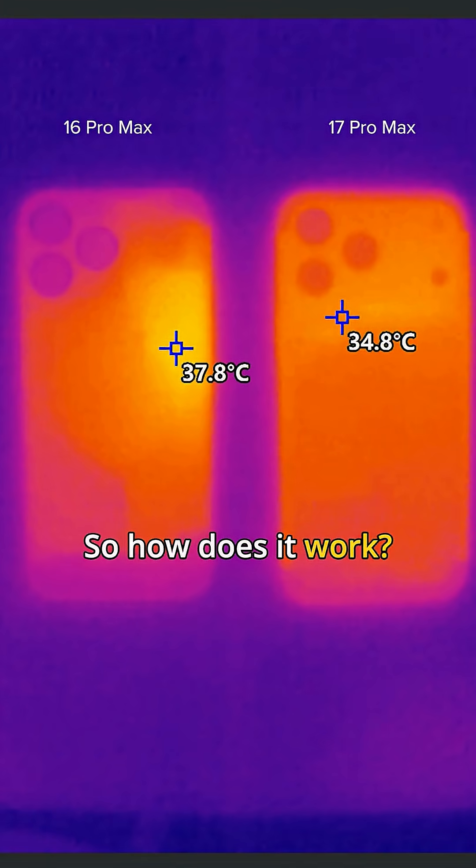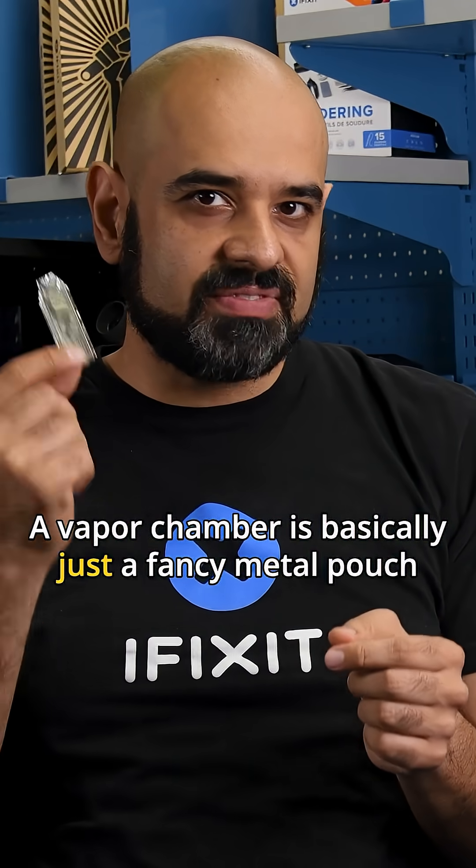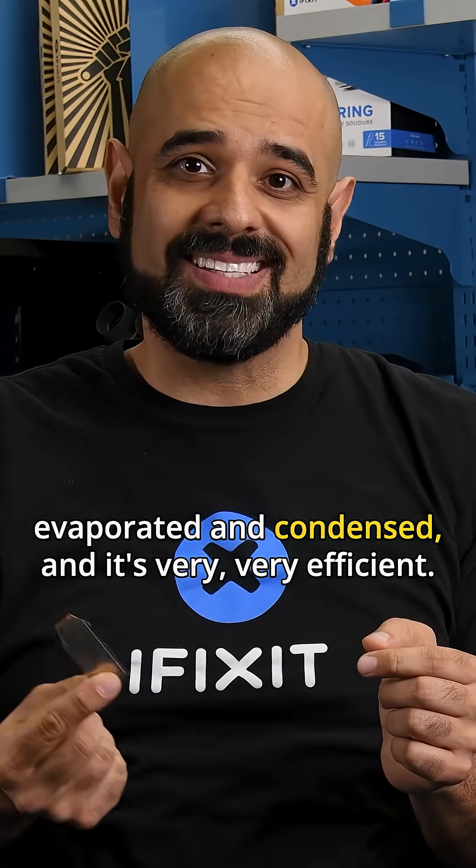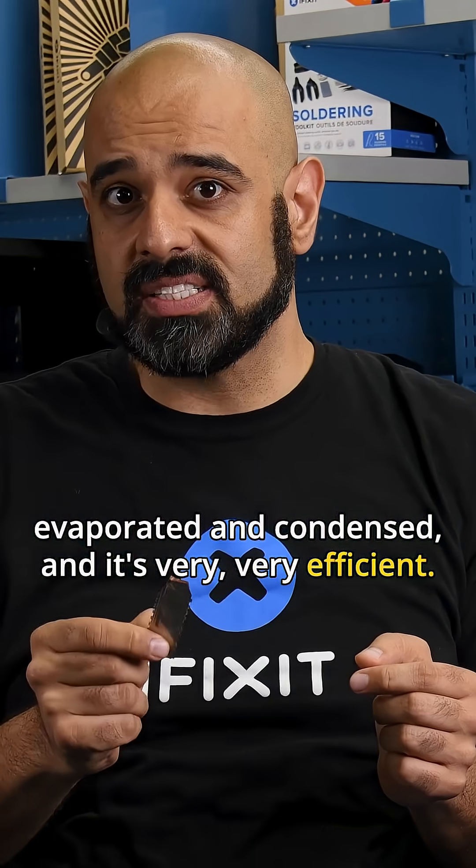So how does it work? A vapor chamber is basically just a fancy metal pouch with a drop of water in it that is repeatedly boiled, evaporated, and condensed. It's very, very efficient — it all comes down to convection.